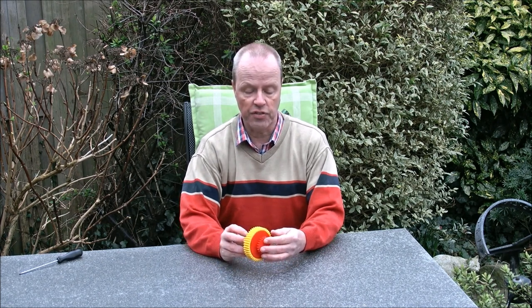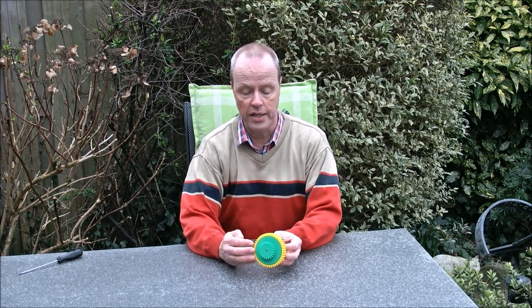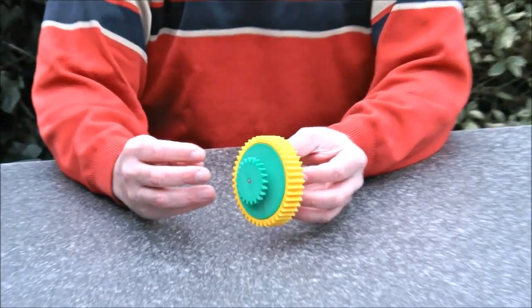Hi, I'm Oscar van Deventer and this is disc differential. As you can see, disc differential looks like a bit of a car differential.